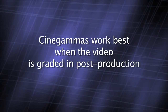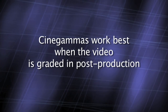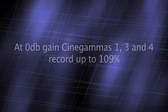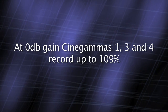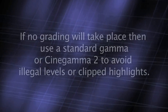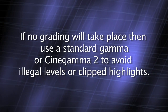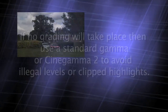Cine gammas are really aimed at those that will grade or treat their images during the edit or post-production. Because of this, Sony have allowed the peak white levels of Cine Gamma 1, 3, and 4 to go up to 109%. If you're not going to grade your pictures, then you should only use a standard gamma or Cine Gamma 2, which is restricted to broadcast safe at 100%.